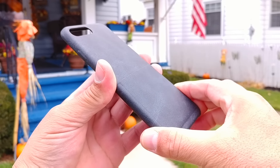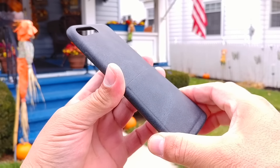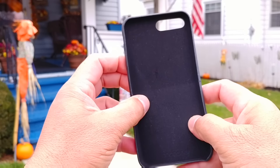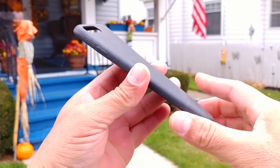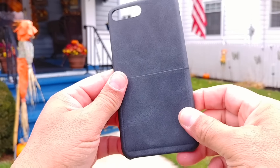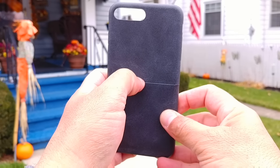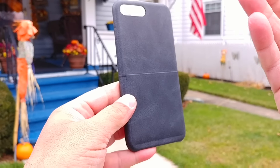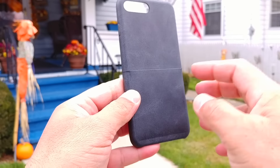As far as the material of the case, it has a little bit of flexibility but it's also kind of hard, so it's not completely flexible. It feels nice to the touch. I really like the feature of the pocket to put your credit cards, your ID, or whatever you want to put there.